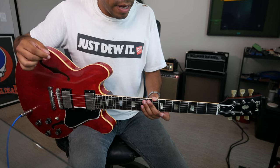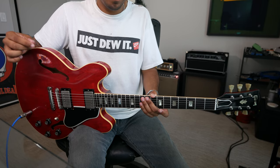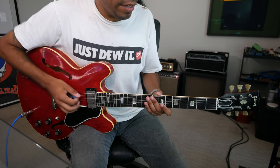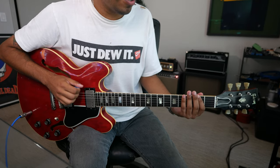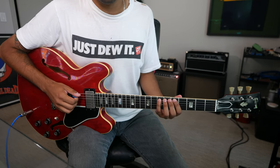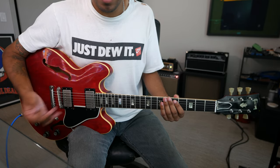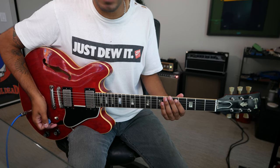With that being said, check all this out that you can do with major scale. Let's say we're in the key of E major — notes being E, F-sharp, G-sharp, A, B, C-sharp, D-sharp, E. Watch how much ground I can cover just by my understanding of major scale. Let's go.